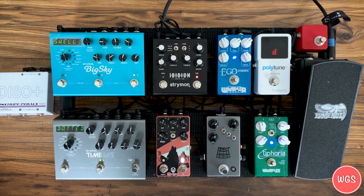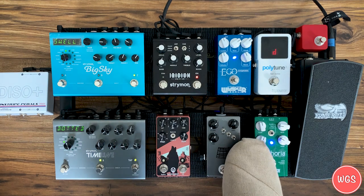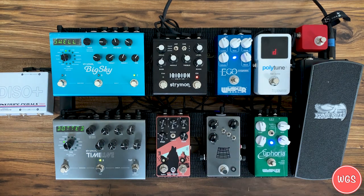Hey guys, welcome back to Worship Guitar Sound. Today is an exciting video for me because I haven't done a pedal board update in several years. This is my current pedal board, and it's taken me a long time to land on this setup. There are a few pedals that have always been staples — the Ego Compressor and the Euphoria. These are basically the settings I keep all the time, so take a picture and try them out.